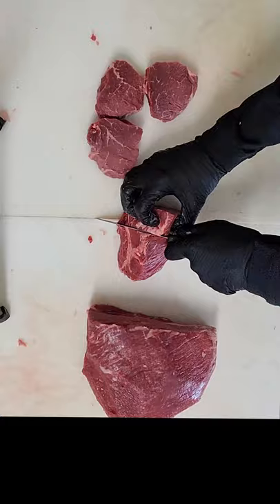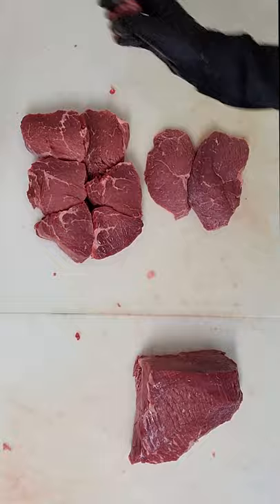Then we're just going to cut one-inch steaks out of the rest of the top sirloin. When we are done, we have the baseball cuts, top sirloins, and picanha.